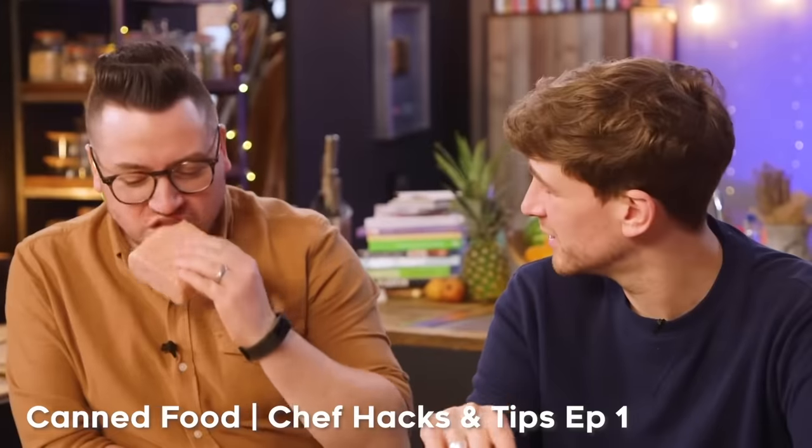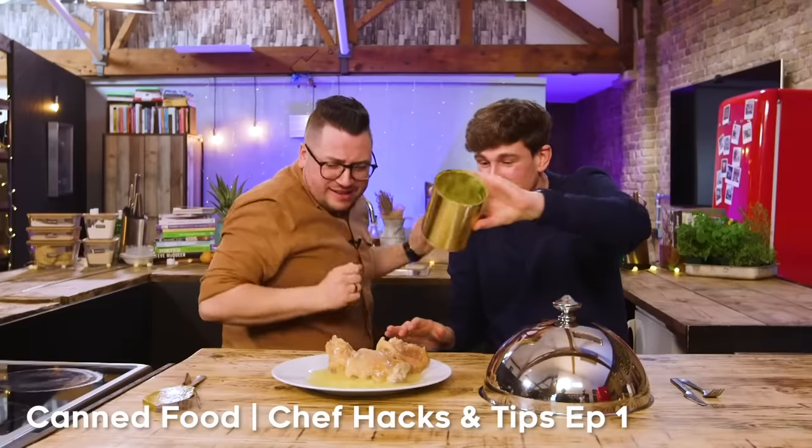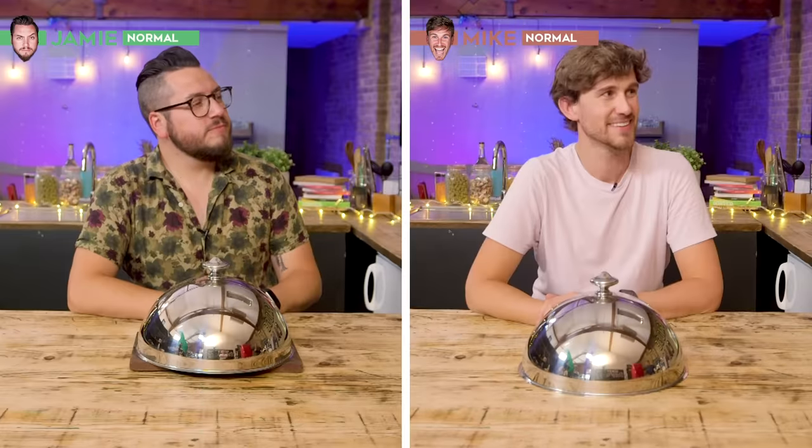Welcome to Fridge Cam. Today we're going to be talking about tinned food — good or bad, you're going to help us decide. We did one of these before and there were some very good and some very questionable items in tins. Today, more tinned treats and I'm going to cook up some stuff with them, with a few little tips and tricks along the way as well.